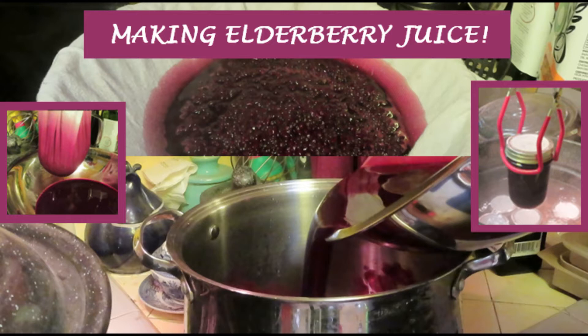I emptied bags of frozen berries into a pot and covered just the bottom with water so it wouldn't burn. Once you boil it for a little bit, you'll get the berries nice and plump, then you go to this next step.